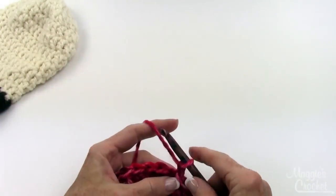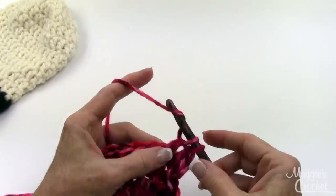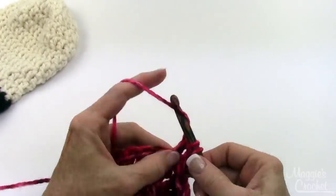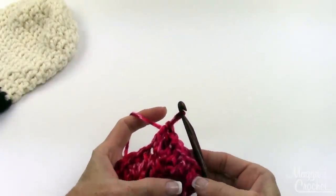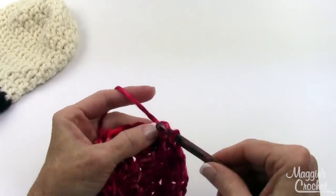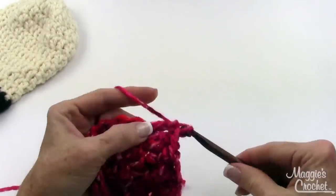For the next round I'm only going to increase eight stitches. Chain one, work two double crochets in the first stitch, then double crochet in the next two, then work two — so every third stitch is going to have an increase. That adds eight to the total, so it'll be 32 at the end of round three.